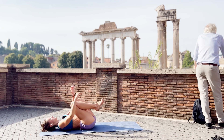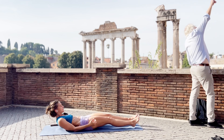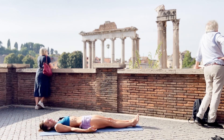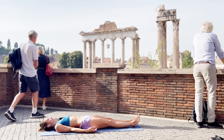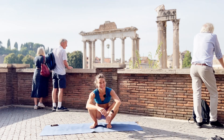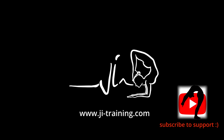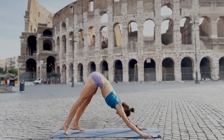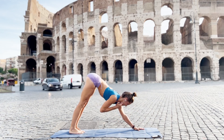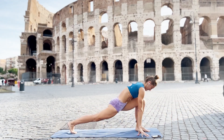Bring your knees in and relax. I hope you had a good class. I'm going to stop this now. I wish you a beautiful day.